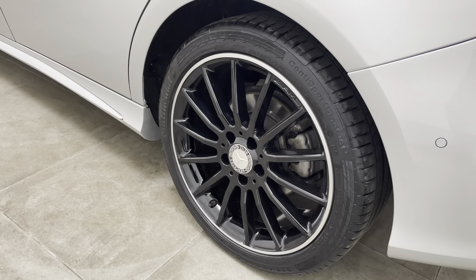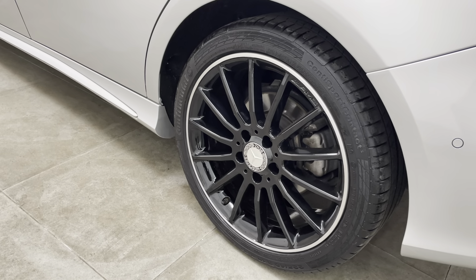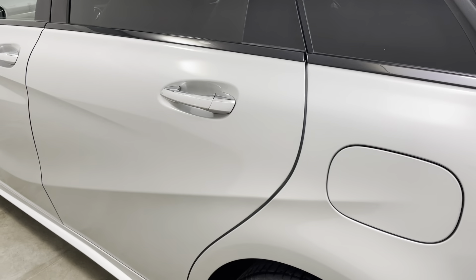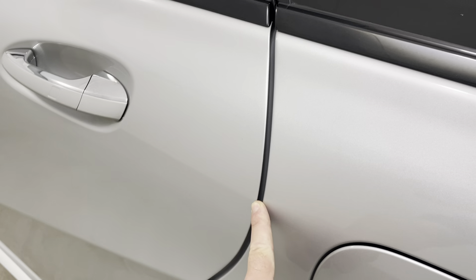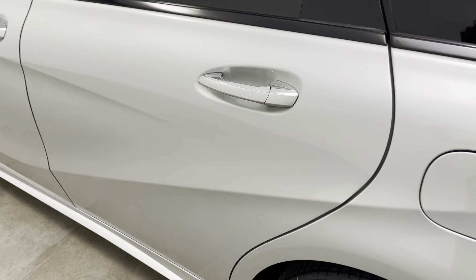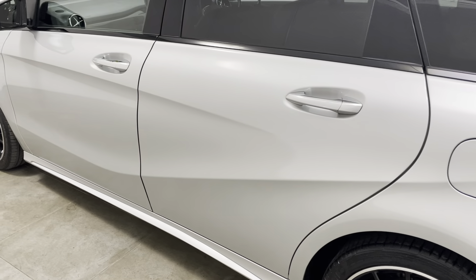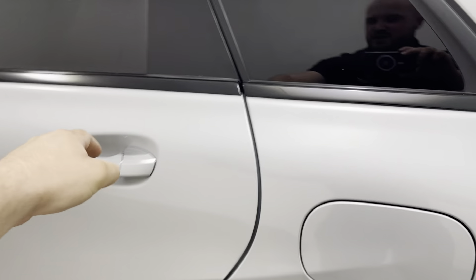That alloy wheel is the same as the other two I've already shown you — once again, can't see any marks. Moving on to the rear passenger door. Can't see any chips at the door edge or marks underneath the handle. As I take a step back, struggling to see anything to point out on the door itself.